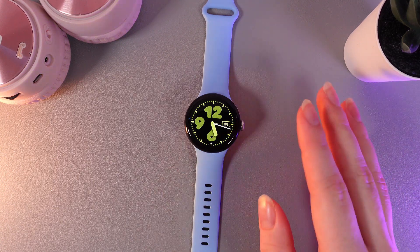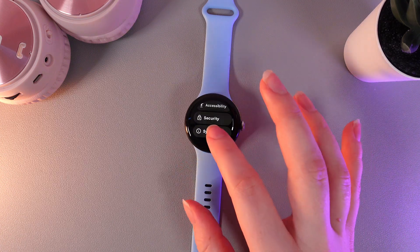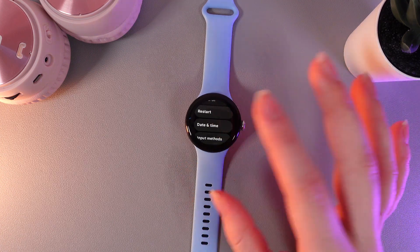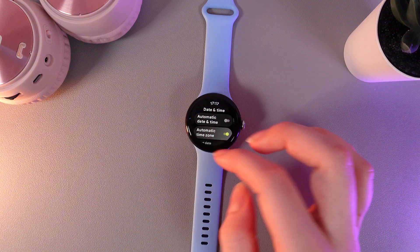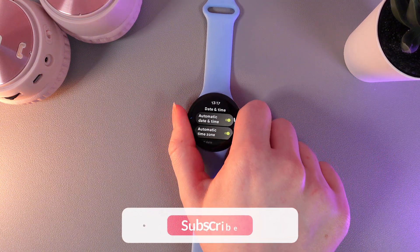If you would like to switch everything back like it was before, we need to go to Settings again, to the same tab — System — and also Date and Time. Here, simply enable the function named Automatic Date and Time, and everything will be like before.